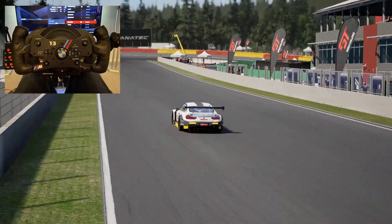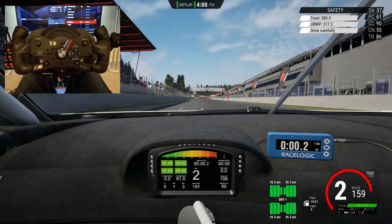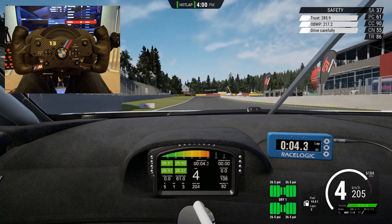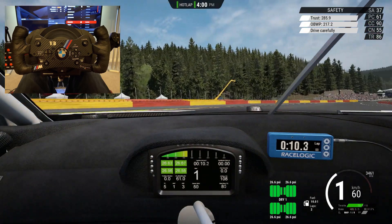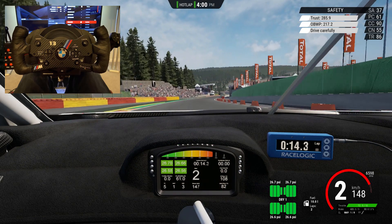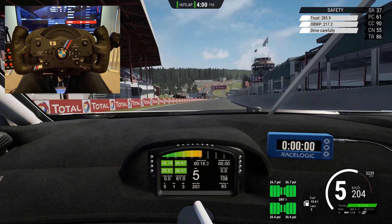If anybody has a spare rim for a Thrustmaster or is looking for an alternative rim for their Logitech and they're after something at a reasonable price, it's well worth doing and gives you another option. I'm not sponsored to make this video, and I actually think it was a worthwhile purchase — it has given me a third rim option for my T300.